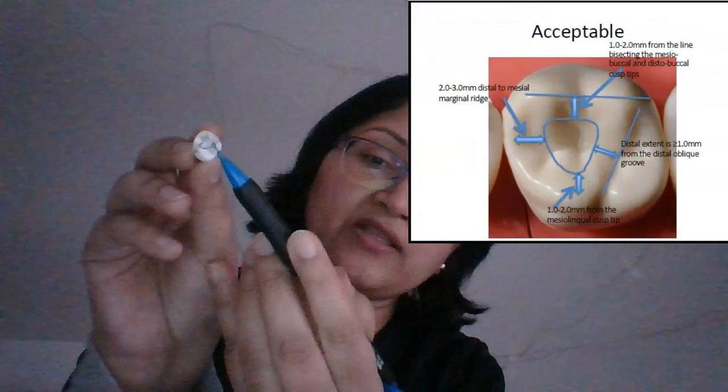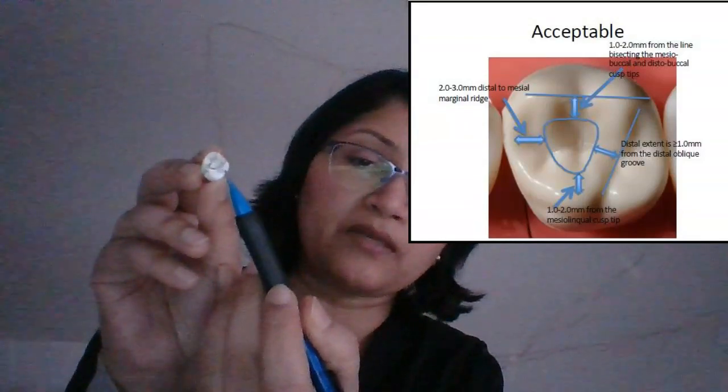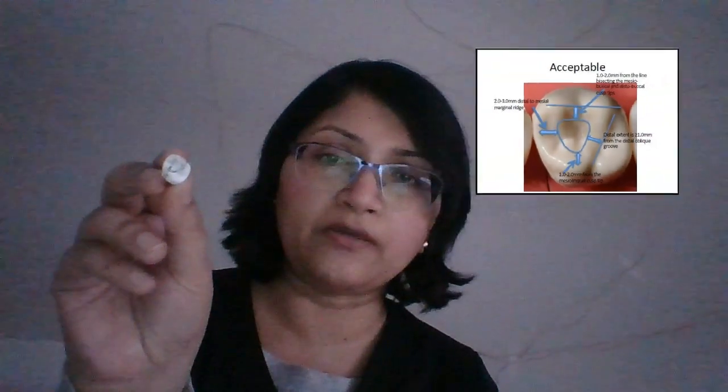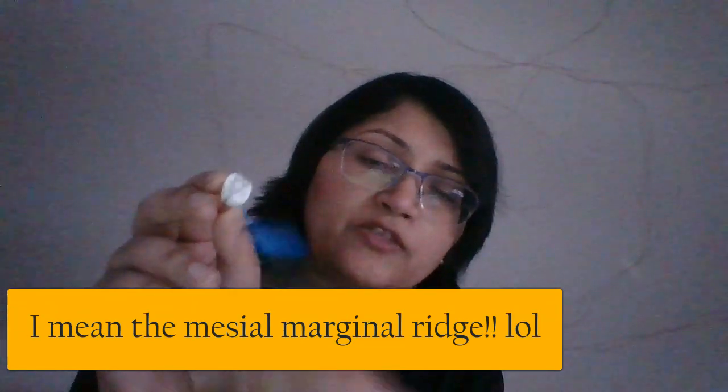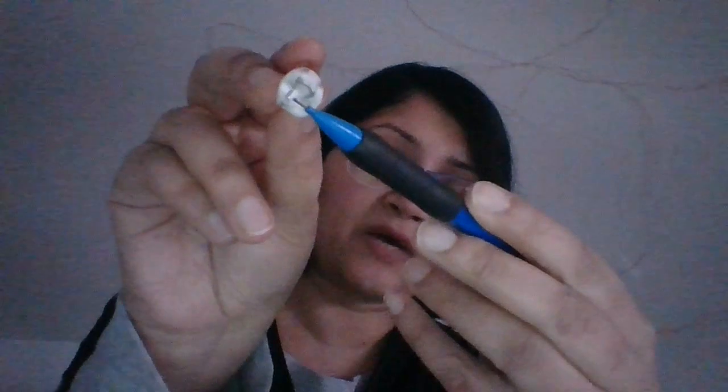You also have to remember the dimensions. From the distobuccal groove it should be at least one millimeter. The distance from the external outline to the triangle is about two millimeters — you cannot violate this. Similarly for the mesial, there is a distance from the oblique ridge, and for the palatal, a distance from the external outline. This outline is really important. As I told you, you can see these cusp tip points — two millimeters from each cusp tip I drew my outline, and within this triangle is where I'm going to get all my canals.